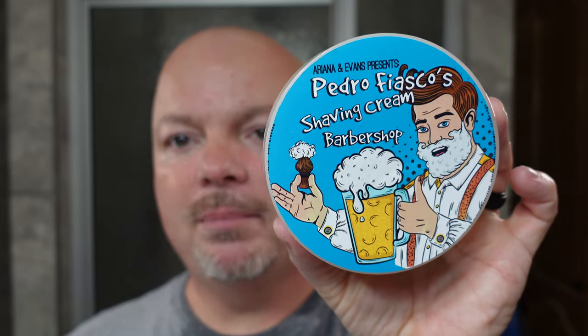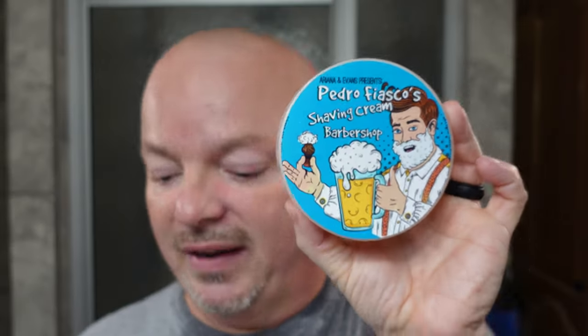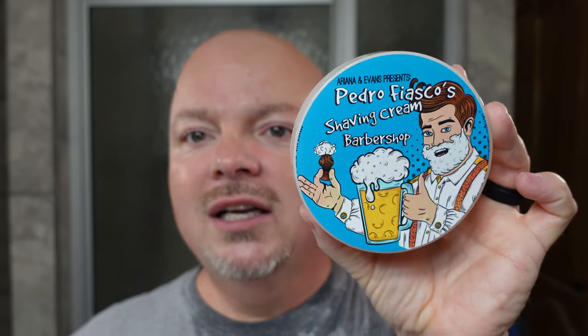Upon the alum we did a cool water rinse and then toweled off with our Lancaster towel, prior to using the Thayer's Witch Hazel Cucumber. I had an excellent shave today with the Ariana and Evans Pedro Fiasco Barbershop Shaving Cream. The quality on this is right on point, Pete — it is ready to go. It made a creamy lather, it was slick, it had all the qualities that you want. It's very, very soft but somehow it didn't annoy me. This is ready to go quality wise — it's fantastic.